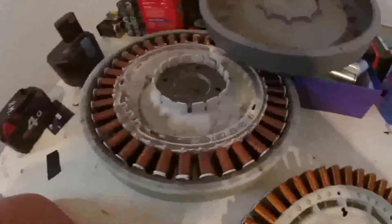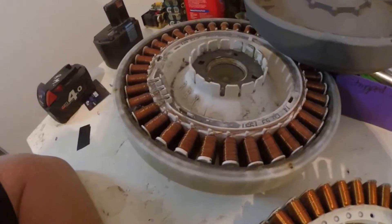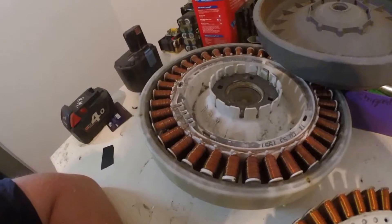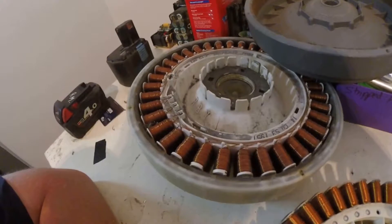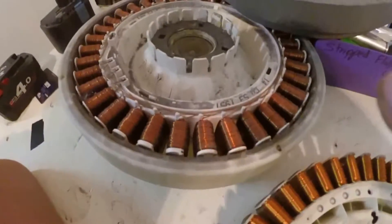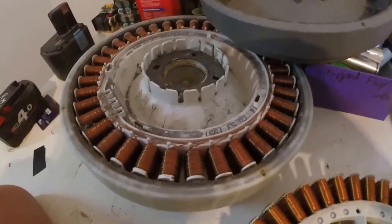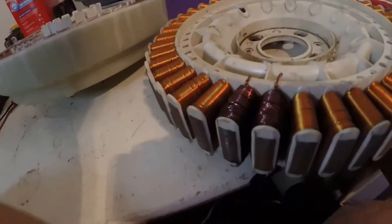Dad's completely hand-rewound one or two of them and it took him days — 42 poles, and I think it was about 90 wraps around, and then the one he heated had like 120; I believe it's 20 turns added, so there's about 110 on those ones.